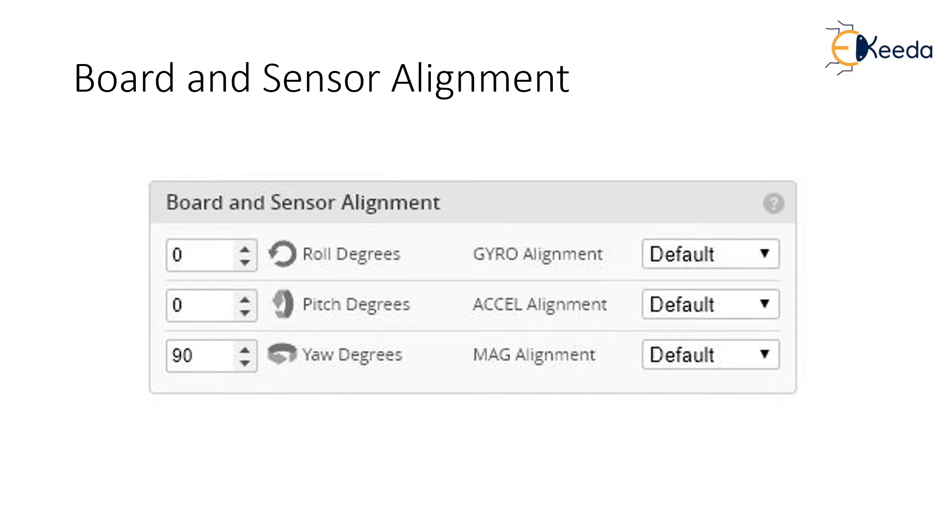The most common correction needed is to add some yaw offset. So if the model on the screen rolls when you pitch the quad forward, you will need to change the yaw degrees by 90 degrees. You can correct it by trial and error if you don't know the correct degree change instantly. A useful tip is to use the dropdown box to select a preset angle offset. Remember to hit Save and Reboot after you make the change, otherwise it will reset to defaults.